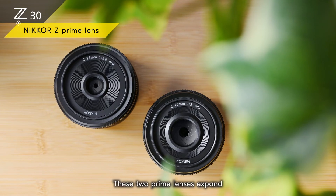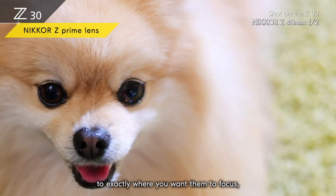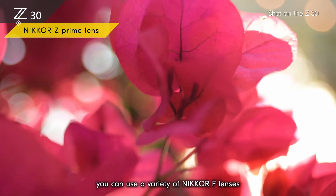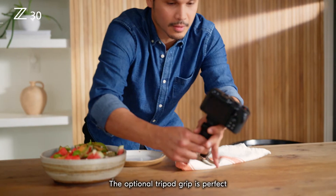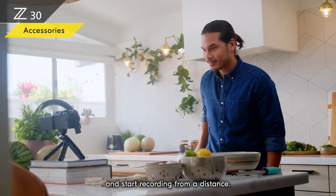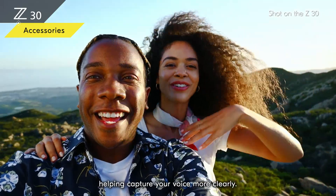You can use Nikkor Z prime lenses to make yourself stand out against a beautiful soft background. These two prime lenses expand your possibilities for expression while keeping your Z30 compact, navigating your audience's eyes to exactly where you want them to focus. Using the mount adapter FTZ2, you can use a variety of Nikkor F lenses to capture your world in unique looks — be inspired with vintage Nikkor optics. The optional tripod grip is perfect for shooting from a tabletop as well as recording as you walk, and you can take out the remote control from the grip to start recording from a distance. The stereo microphone adds depth to your audio, and the optional wind muff cuts down wind noise, helping capture your voice more clearly.